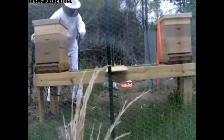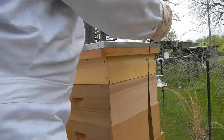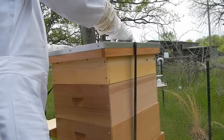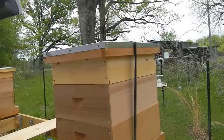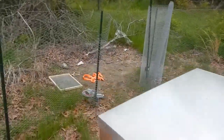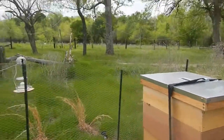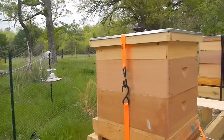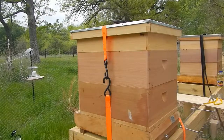That will be a bit easier to get on and off, and it will still be just as secure. So we're going to do number two now. Hive number two is where we really had the hive beetle problem.